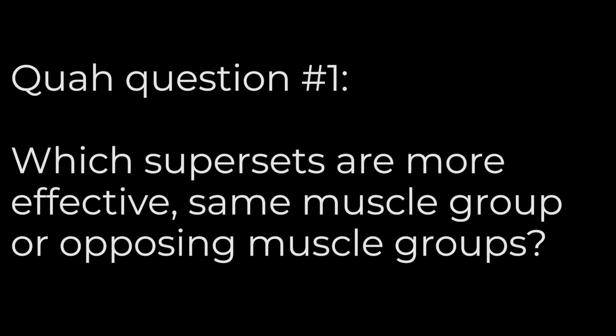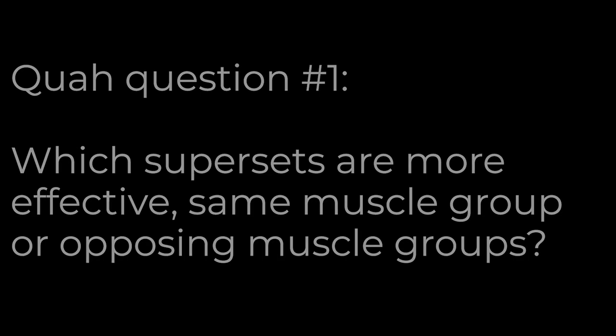First question is from Katie Lynn: which supersets are more effective, same muscle group or opposing muscle groups? Questions like this are impossible to answer because they both have their own value — more effective for what? A same muscle group superset is two exercises back to back for the same muscle. For example, for chest: bench press and then flies. You do one for eight reps, the other for eight reps — that's a superset.